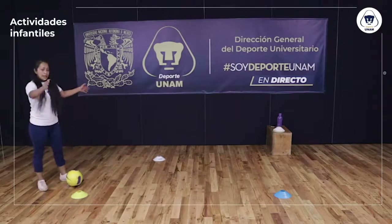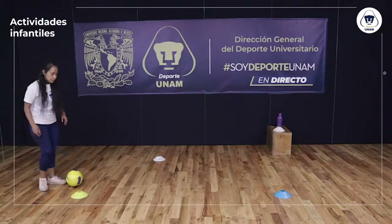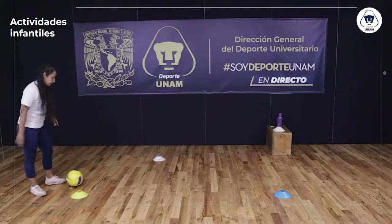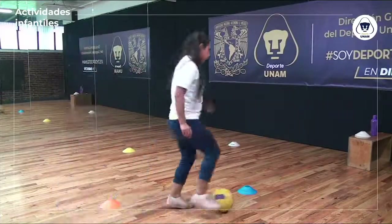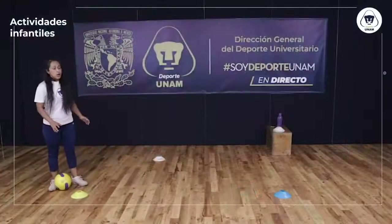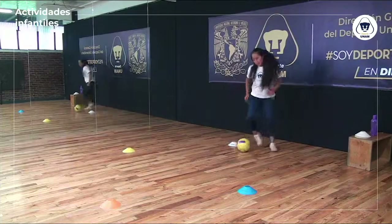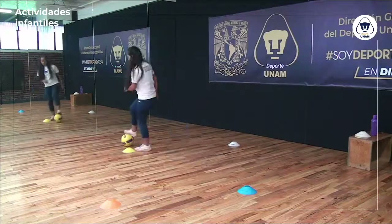Con estos platos voy a hacer un pequeño ejercicio de conducción. Estoy en mi primer plato, voy al segundo, al tercero, regreso al cuarto y del cuarto vuelvo al inicio. Es un zigzag en las líneas cortas y lineal de regreso. Primero con pierna derecha: uso parte externa e interna para ocupar solo la pierna derecha. Ya hice dos con pierna derecha, ahora vamos con pierna izquierda en el mismo circuito.